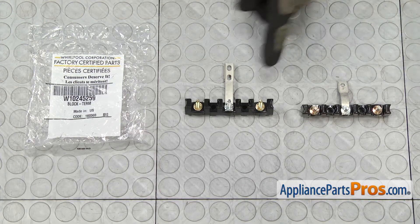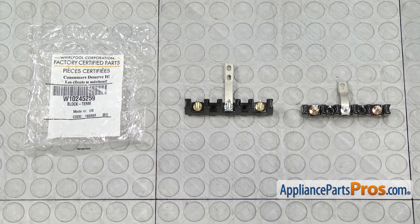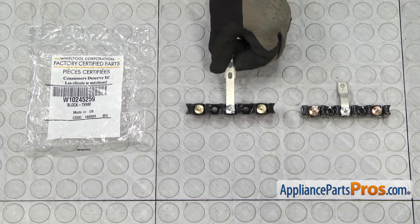Here's the old terminal block next to the new one. If you already have one of these, great — if not, you can get it at AppliancePartsPros.com.